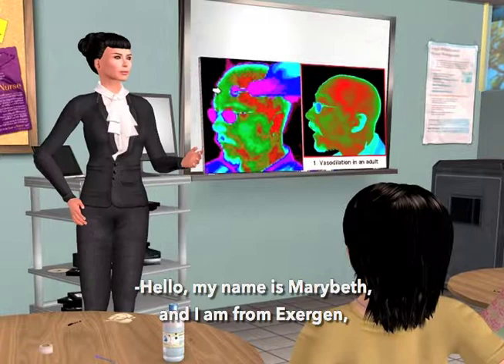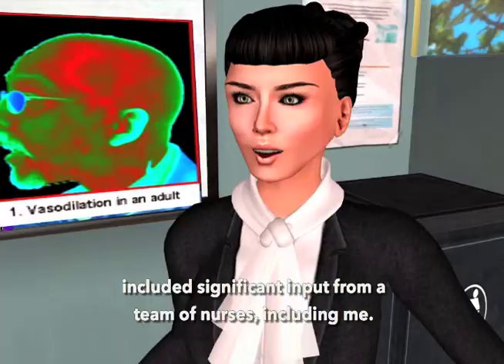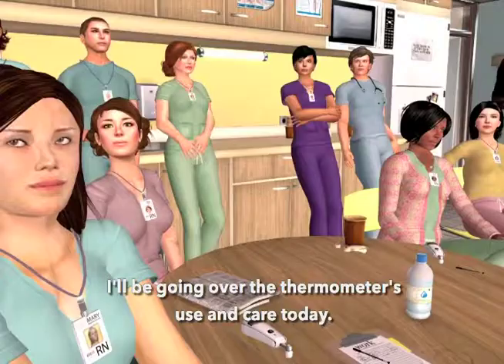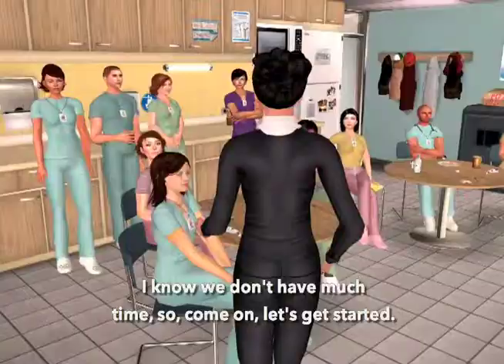Hello, my name is Marybeth, and I'm from Exogen, the company that invented and makes the temporal artery thermometer, right here in the USA. You'll be happy to know that the development of this thermometer included significant input from a team of nurses, including me. I'll be going over the thermometer's use and care today. We don't have much time, so let's get started.